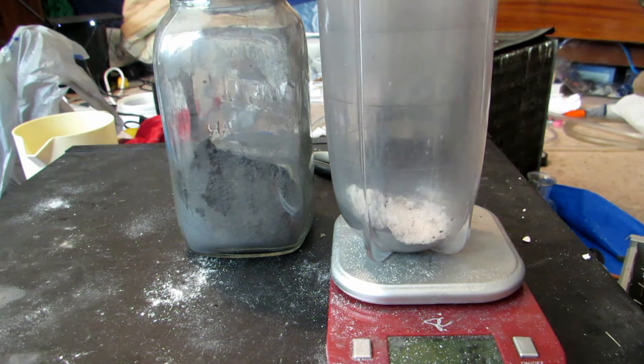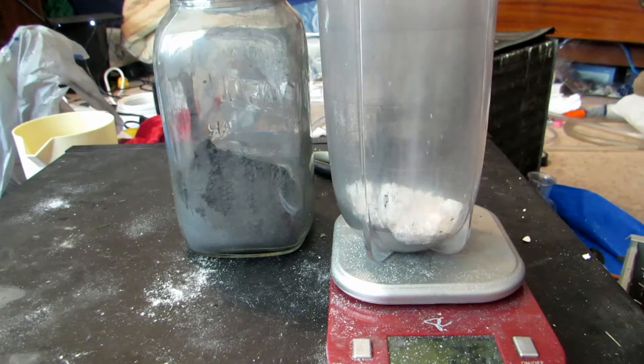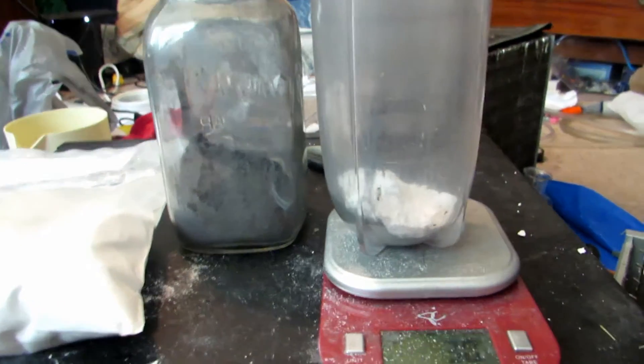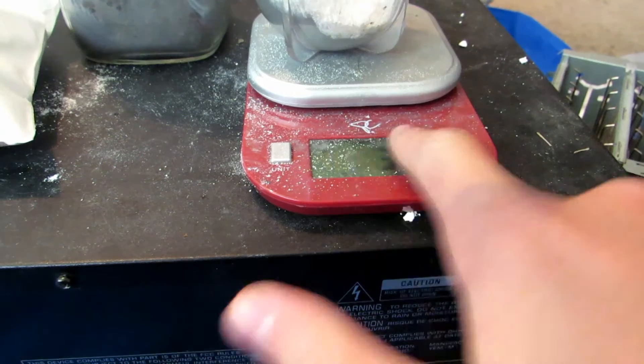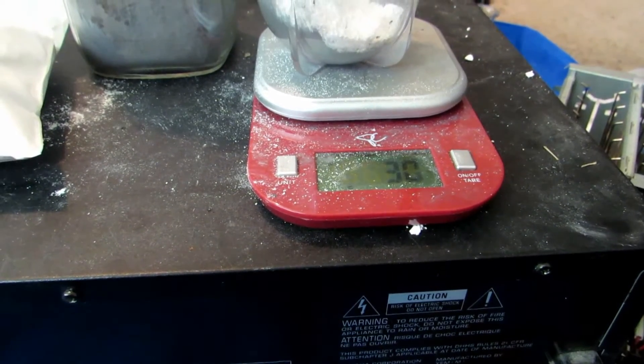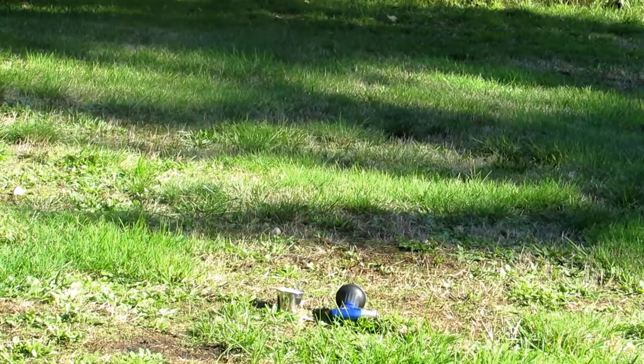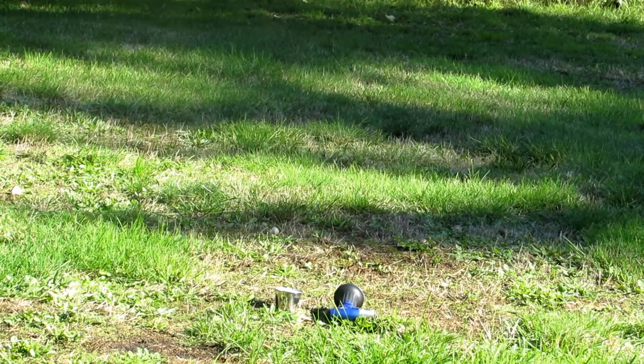We'll add in 16 grams of titanium dioxide. This stuff isn't very dense — we went a bit over to about 30 grams, but it shouldn't matter too much. I'll stick the top on the blender and grind it up to make sure everything is really well mixed, then I'll meet you outside.